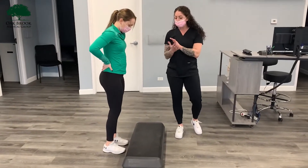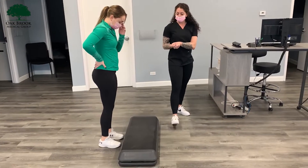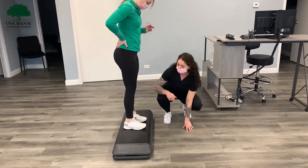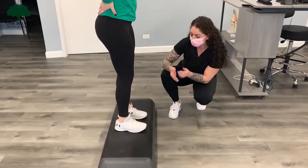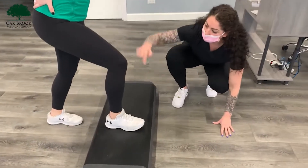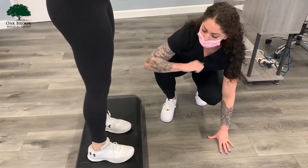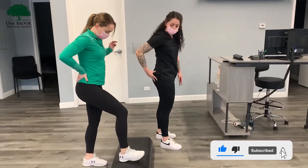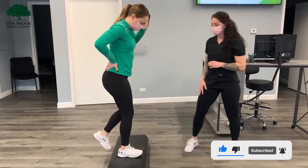The proper way is you always want to make sure you step up heel to toe, and then you want your knee to be 90 degrees as you are stepping up. So go ahead, step back down. Let's do that again. So heel to toe, nice 90 degrees, knee does not go over the toe. As she's coming up to the top, you can see her contracting her quad, her glute, and her hamstring.